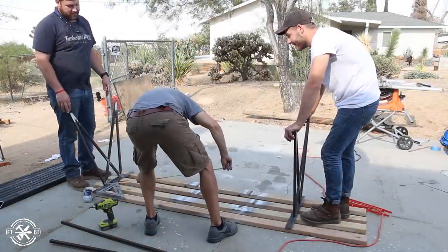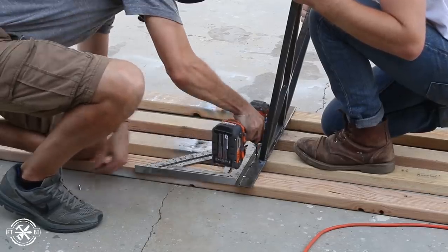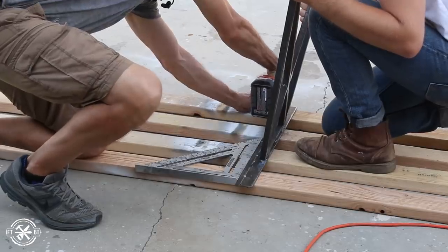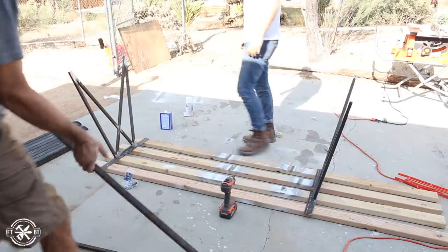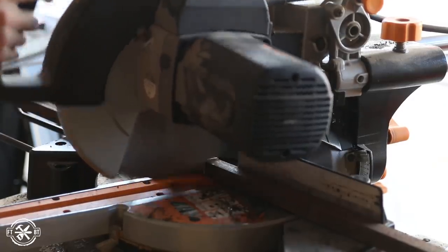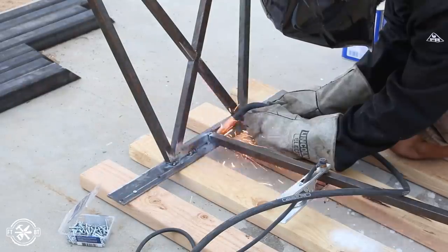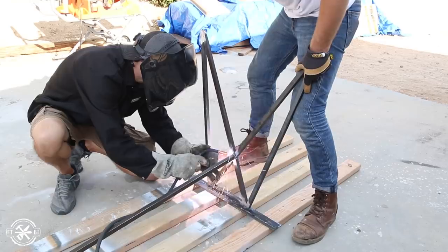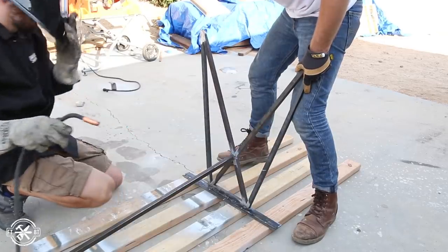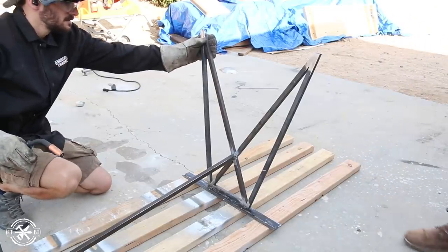With the legs welded up, I needed to connect them with the long stretchers. We set the legs in place and screwed them down to some 2x4s to hold them upright. Then Mike and I laid out a bar for the first stretcher and marked the angles for the cuts. I cut the bar to length on the cold saw and tacked and welded the stretcher in place. Now this is only my third welding project — if you're unsure about getting into welding, I say just go for it, it's gonna work.